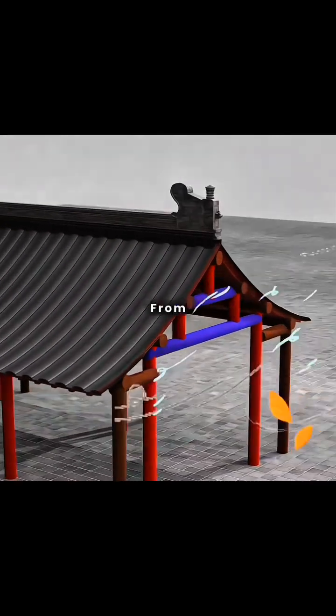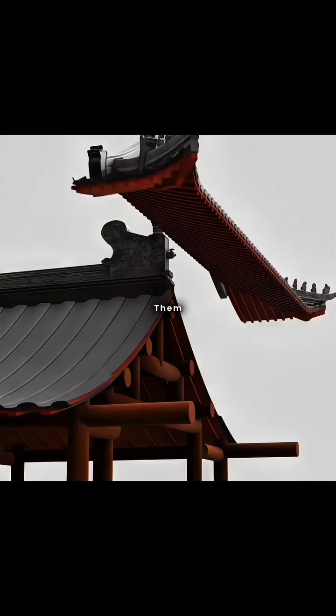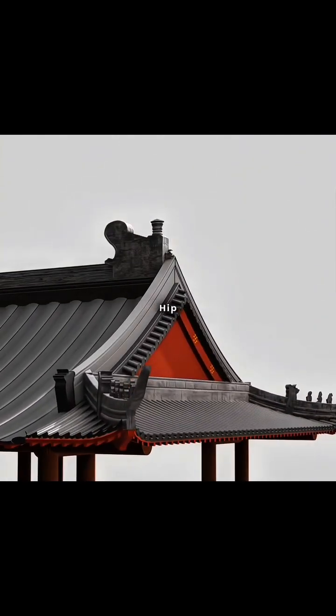Rainwater might blow in from the sides, so you extended the side pillars and added roofing above them, creating the Chinese traditional hip and gable roof.